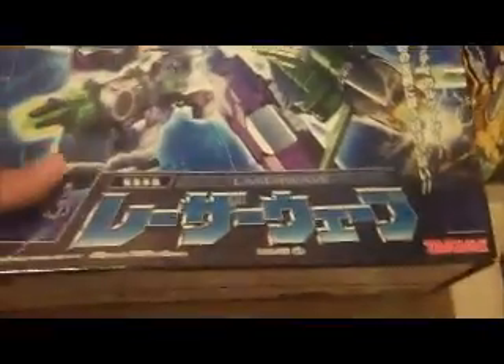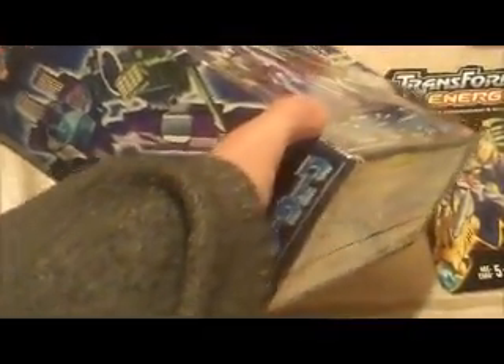Then we have some Japanese Super Link guys. This is Laser Wave. The box does have some denting on the bottom, nothing too major — you can see the perspective there — but the rest of the box is pretty good.